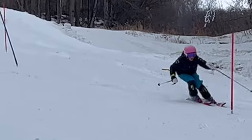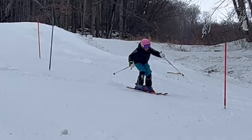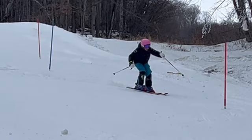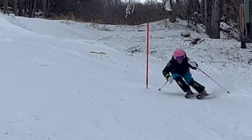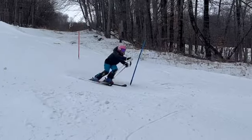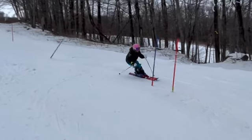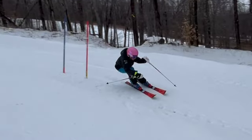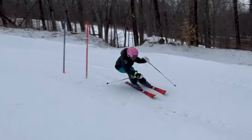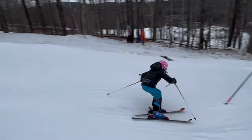We don't need to be that bent over. We need to bring our line up the hill more, have more turn shape. You kinda want to go straight out and all your turn is down here, well below the gate. Getting pretty bent over - it's not easy to get the feet out from underneath us when we're that bent over at the waist.